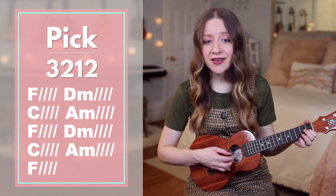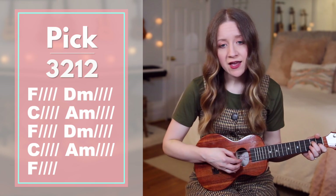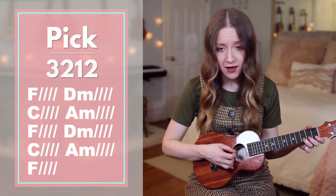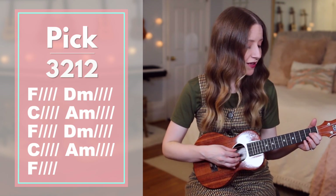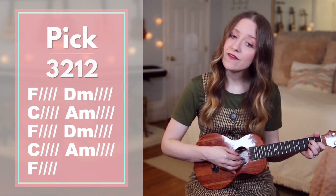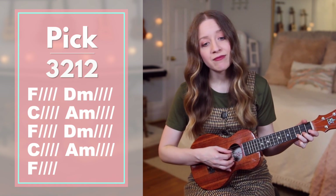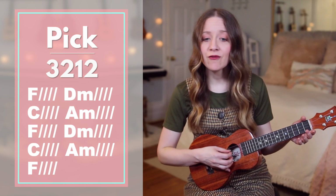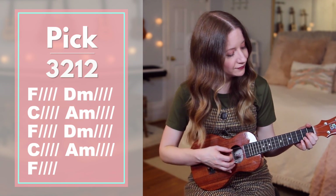F — holy, there is no one. D minor — like you, there is none beside you. C — open up my. A minor. D minor — eyes in wonder. F — show me who you are and D minor — fill me with your heart and C — lead me when you love. A minor — those around me. F. Great.